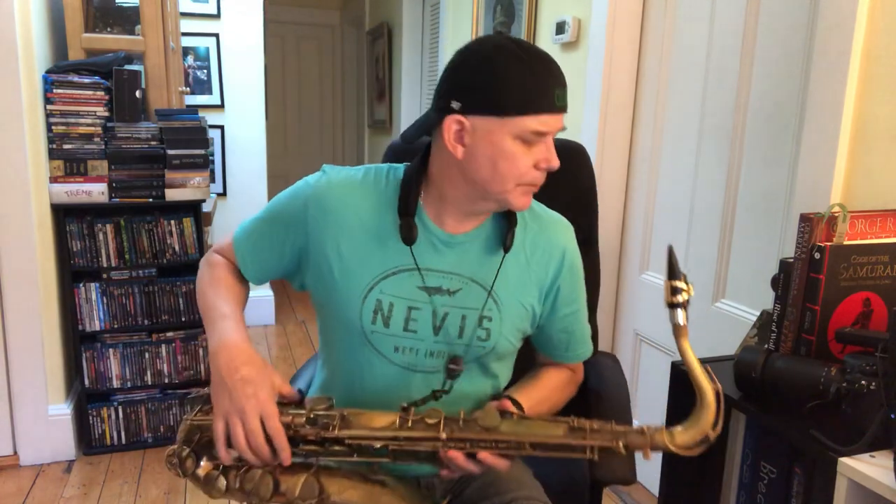So anyway, vintage Morgan 6 large chamber Excalibur, D'Addario 2 hard reed on it. I'm gonna play a little bit. I turned up the mic because my talking was a little bit low on the last one, so I'm gonna back up now.